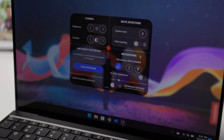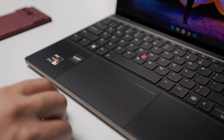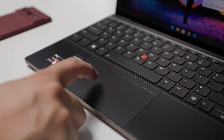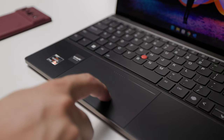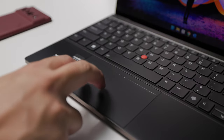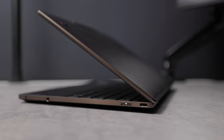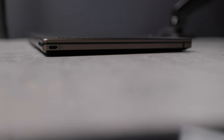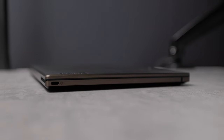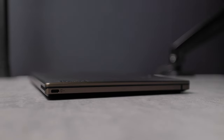This is also a haptic touchpad, meaning you feel a click through a vibration instead of a mechanical physical click. I've used two other Windows laptops with a haptic touchpad, and this is the best so far. The power button is on the right side, along with the audio jack and USB 4 Type-C. The left side has one USB 4 Type-C. That's not a lot of ports, so you might need to have some dongles when traveling.